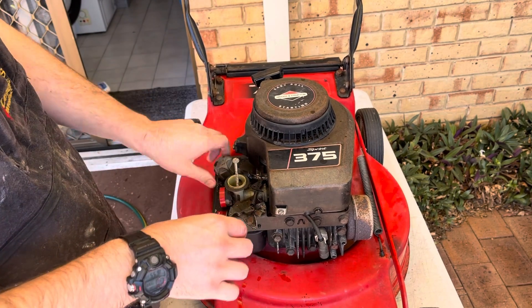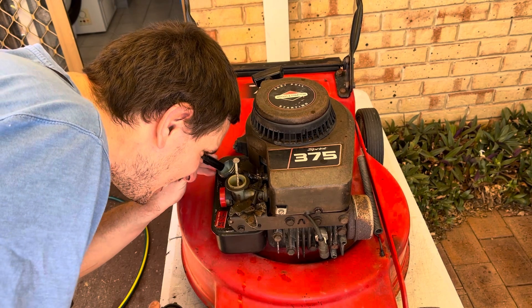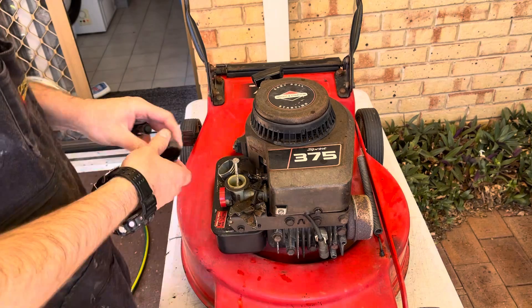I'll just put new fuel in there - I just want to see if it's kicked up any dirt or grime and let's see the condition of it. The tank looks clean, it really doesn't look bad at all, nothing wrong there.